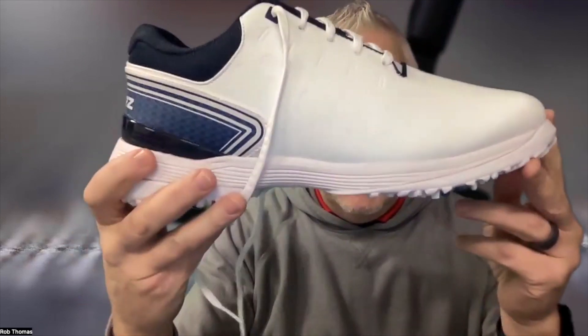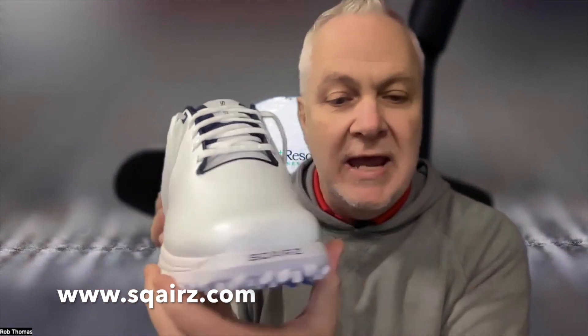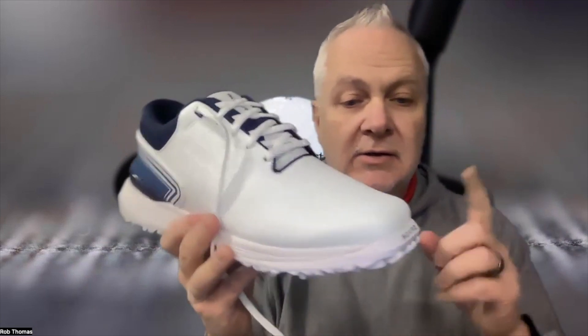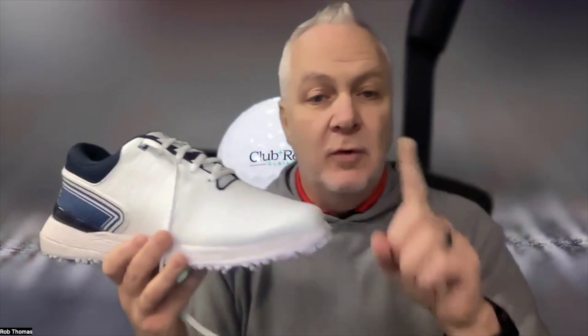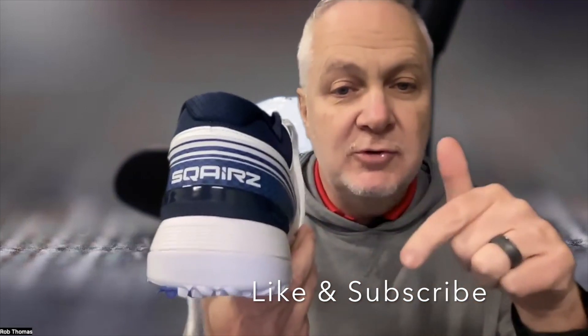Learn more at Sqairz.com — that's S-Q-A-I-R-Z, don't put a U in there or you won't find it. Before you go to Sqairz.com, hit the like button below and subscribe. We have other items — something like this for the pro shop, food and beverage, maintenance — whatever it takes to run your golf course, we're going to unbox. Take care, stay well, and have a great day.